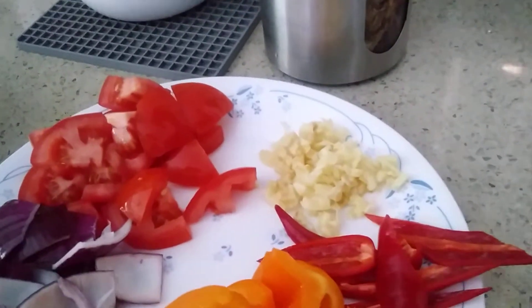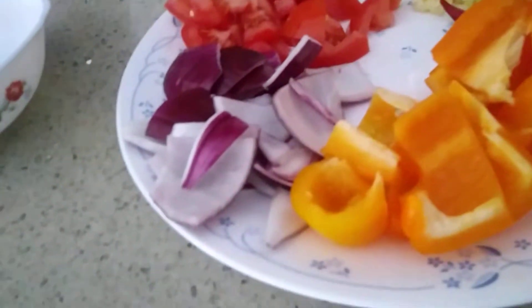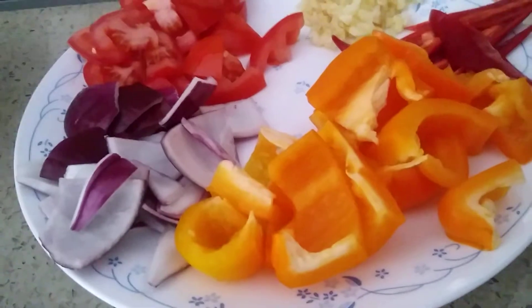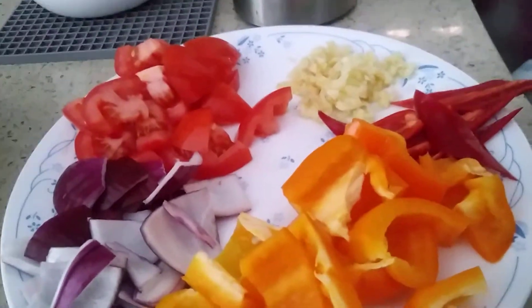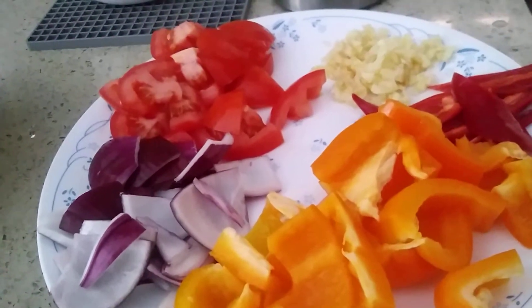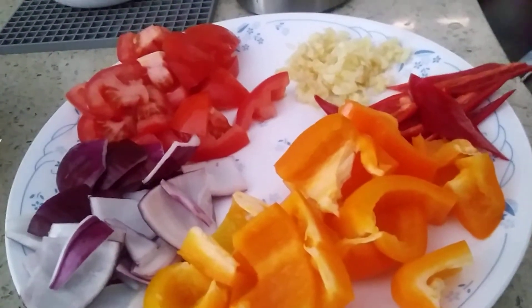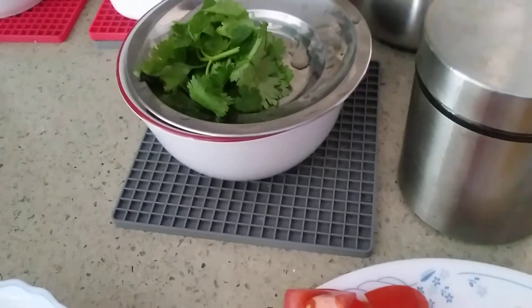Five cloves of garlic, chopped. One onion cut in pieces — you have to separate them when you cut it into single pieces, so just cut it into four and separate them. And one tomato, plus coriander for garnish.